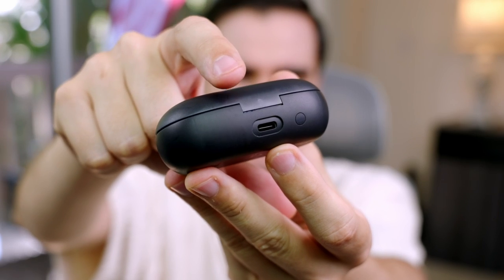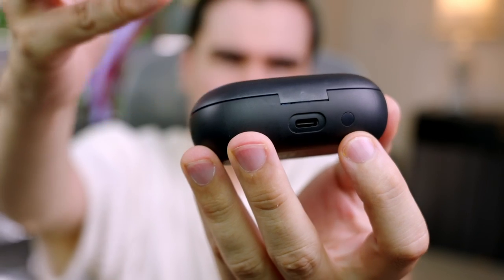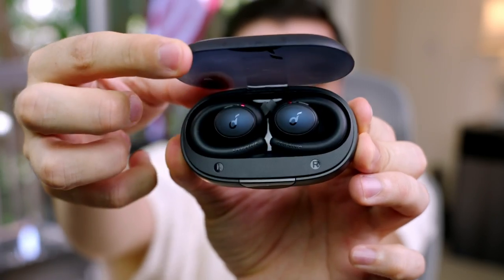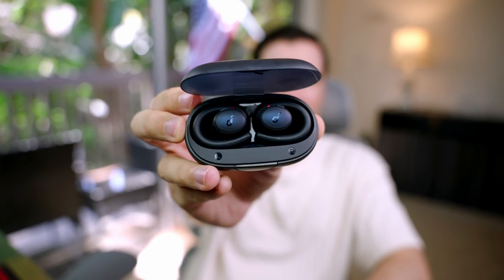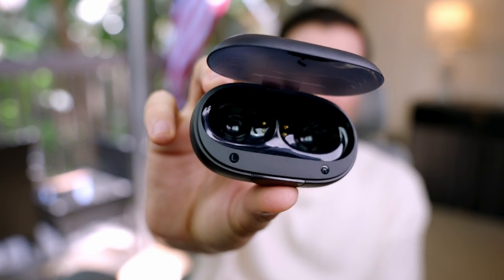We have a USB Type-C port in the back for charging, and there's also a button there — I'm assuming it's for pairing. The earbuds look really sexy and gorgeous. The price is $69 at the time of this recording and the quality so far matches the pricing. When you take them out you can see the charging pins inside the case, so when you put them in they start charging.